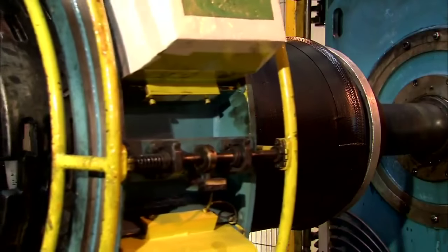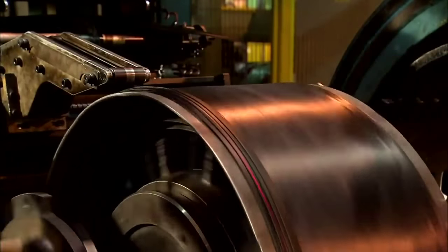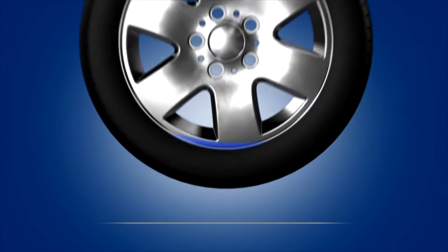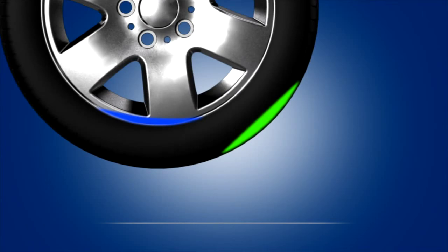However, wheels and tires are not manufactured in a perfect world, and even though they are both built to extremely tight tolerances, weight imbalances are unavoidable. Nearly every wheel has some type of imbalance, or heavy spot, noted in blue on the illustration. And most every tire has an imbalance, noted in green on the illustration.